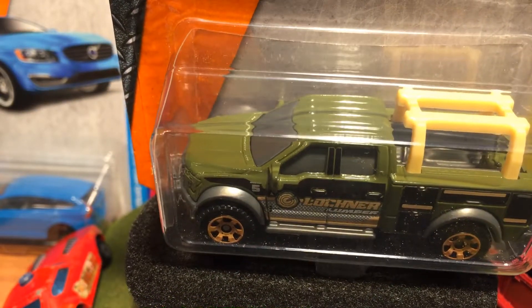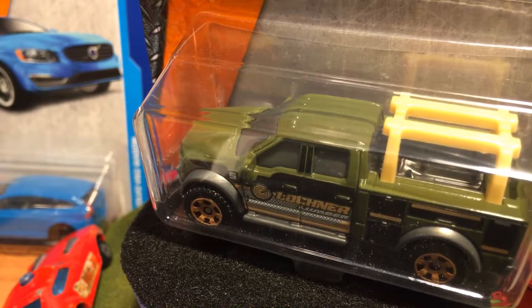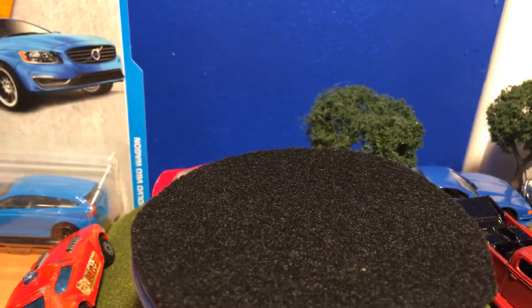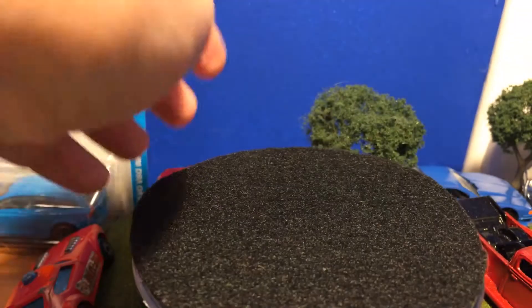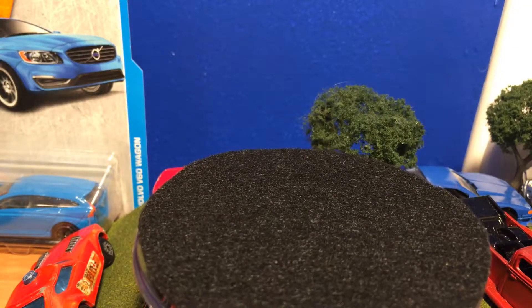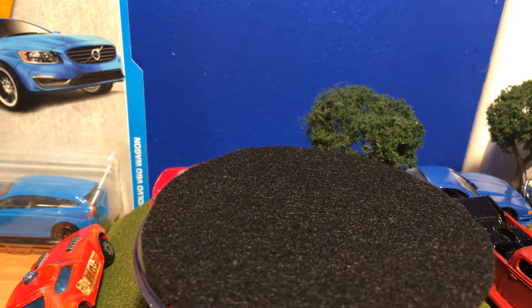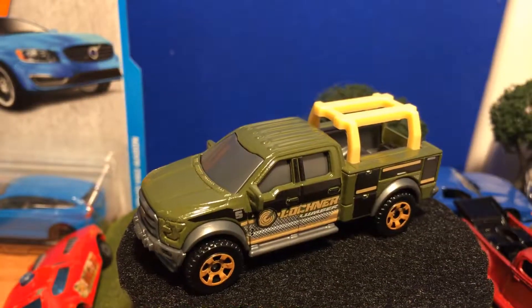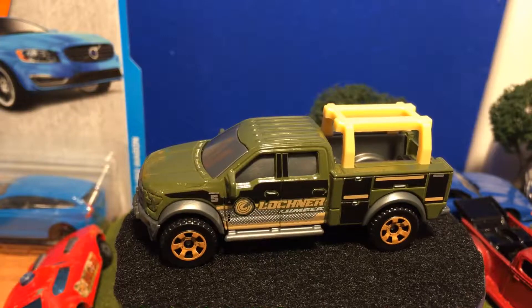Hello everybody, today I'll be taking a look at the 2015 Ford F-150 contractor truck. Let's open it up and here is the model — it is a really nice truck from Matchbox, kind of a unique truck.